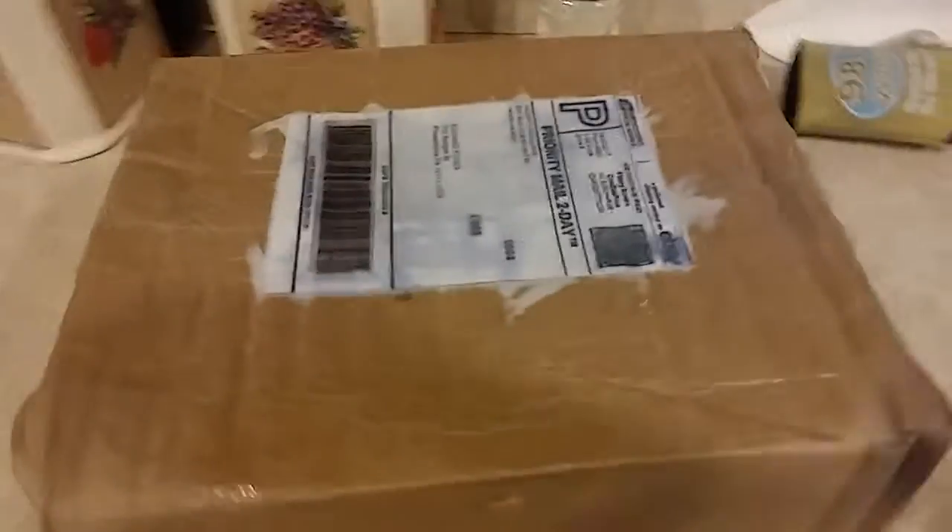What's up guys? It's Brandon here with an unboxing video. A couple days ago I ordered a severed hand, which is more of a professional hand. I got it in an auction for $58 on eBay, and I'm going to unbox it right now.